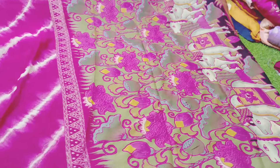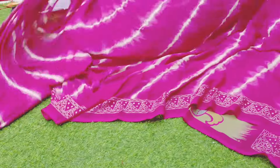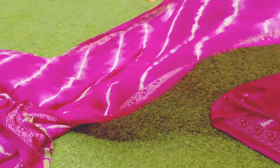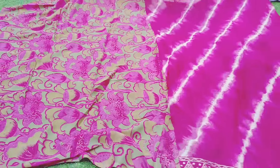Last one — pink. This is a blouse. It's a blouse. This is a blouse.